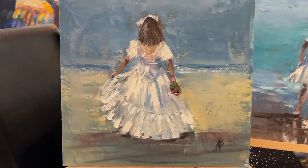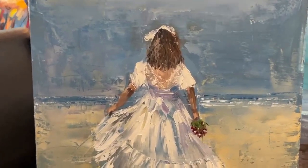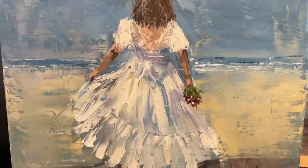It will be sent straight out to you as soon as you've completed your purchase in the basket. Oil on panel. Thank you very much.